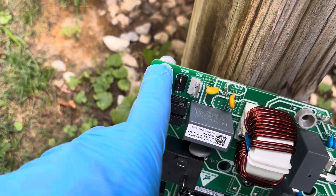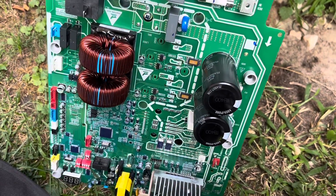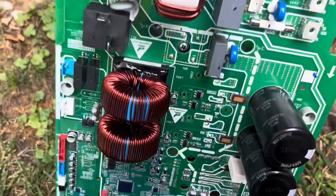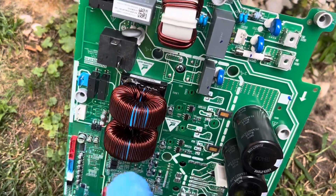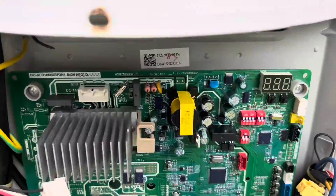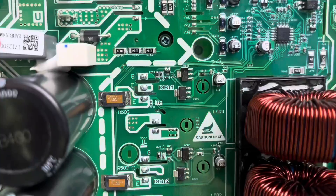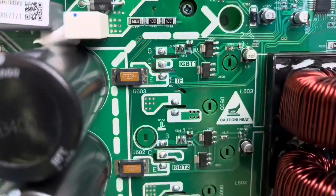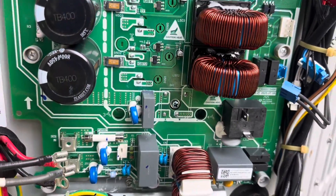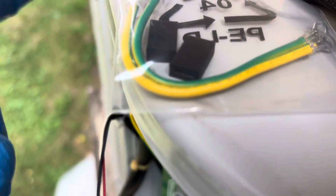We used the new plastic pieces provided and got those all snapped in. When we put this on, it's going to be easier to get the mounting screws started first before the heat sink screws. So we put it in place, get a couple started, then lock the rest down. We've got all our mounting perimeter screws in first, and that should line up all four heat sink screws automatically — we don't have to worry about trying to line them up.